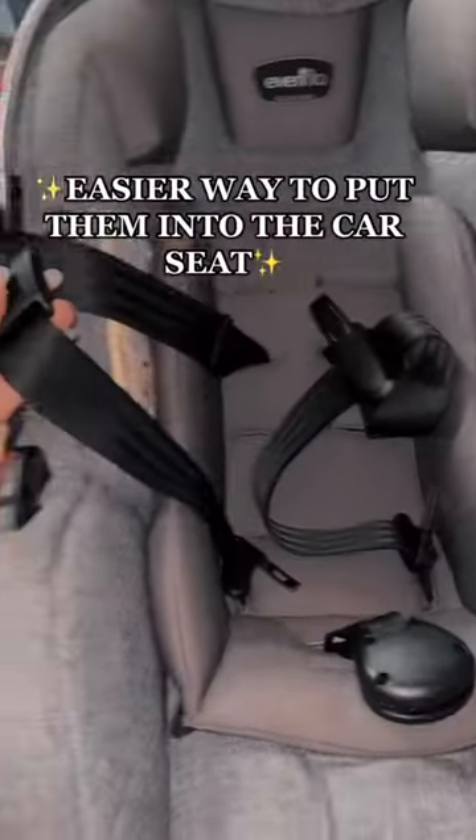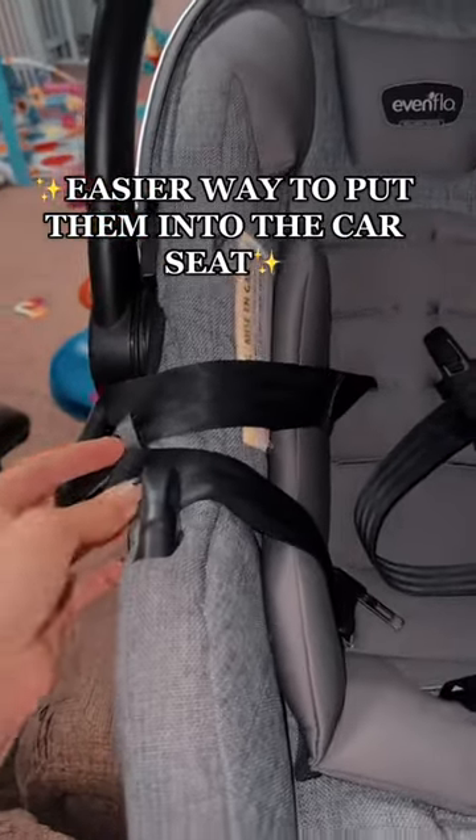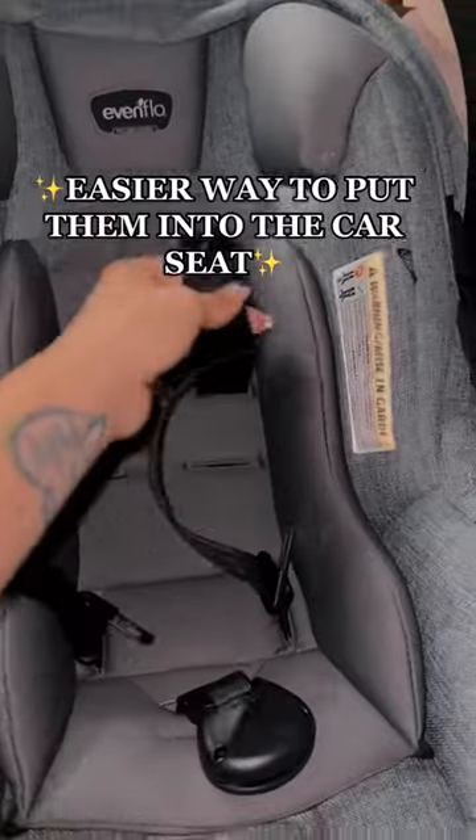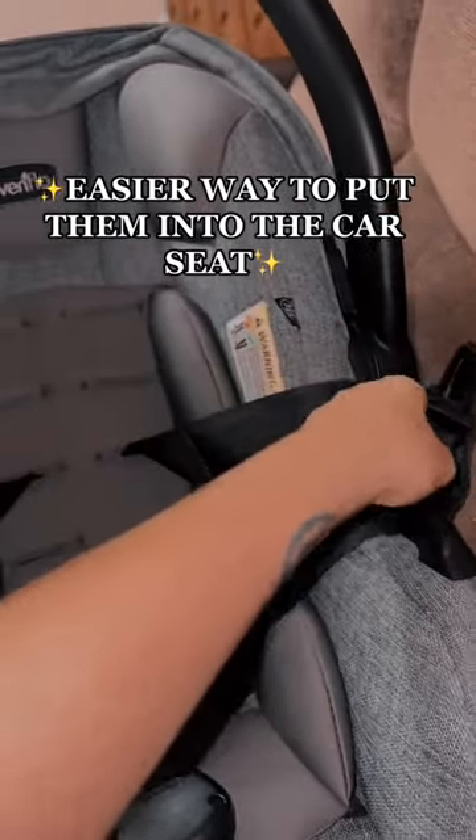Secondly, not all car seats have this, but they have little black knobby things on the side where you can put the straps to make it easier to put your child in and have them not be sitting on the straps. I find this to be very helpful.